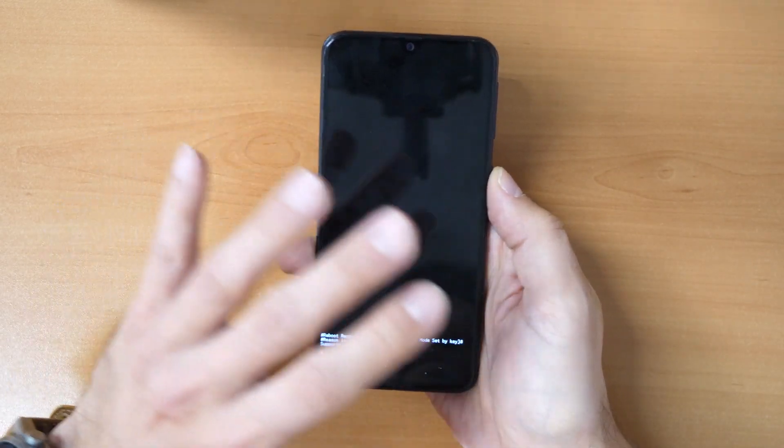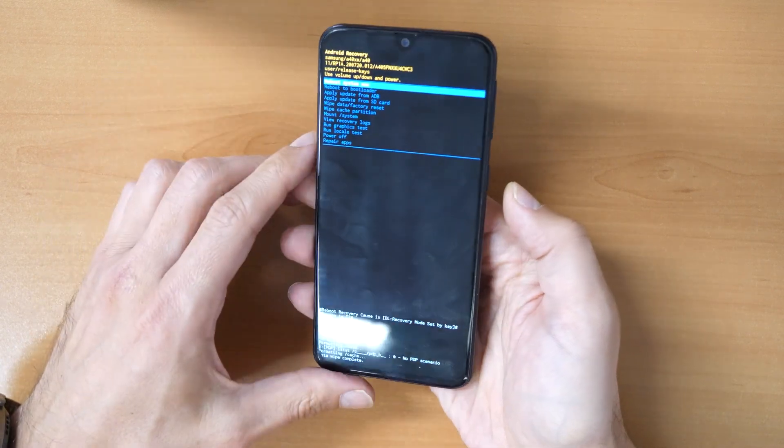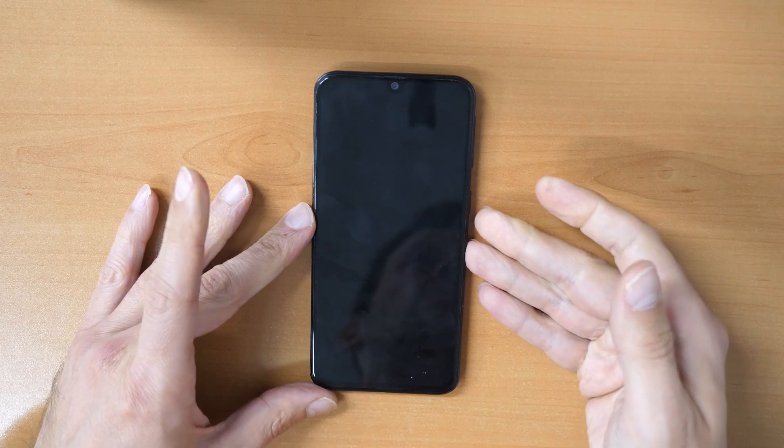This will erase the phone and make it like brand new. Now we just choose "Reboot System Now," confirm with the power button, and let the phone do its job.